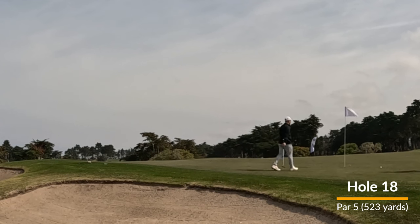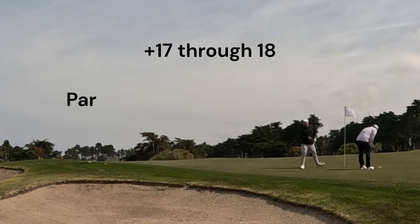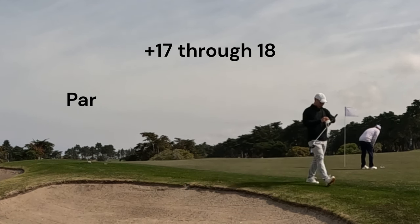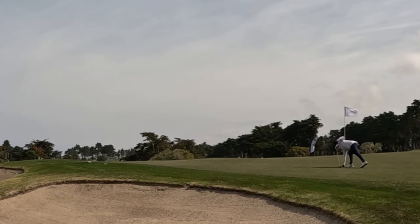That is the back nine at Bayonet Golf Course in Seaside, California. I really enjoyed my time out here with Dan and Sam. If you're thinking about what courses to play while you're out on the Monterey Peninsula, definitely give this one a look. Thanks again for watching.